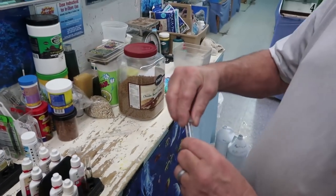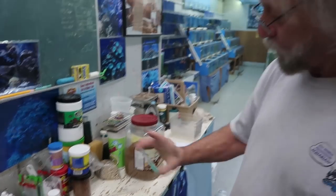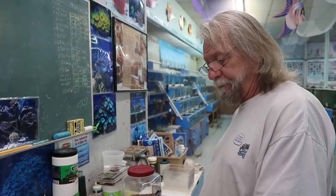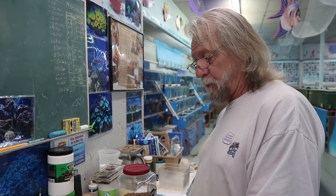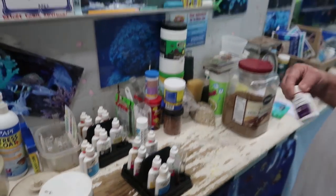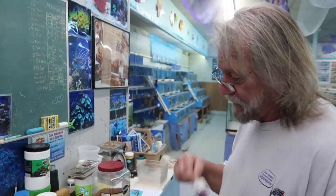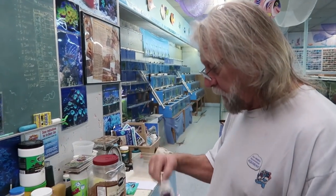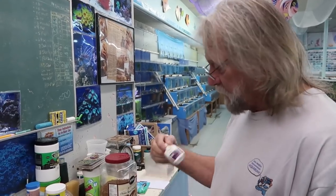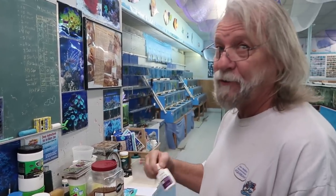Some of these you have to let them sit for four or five minutes to get a proper reading. This one will take just a couple of minutes. If it stays blue, you're great. If it turns purple, you've got a problem. Hopefully it stays blue. And what else do we want to test? We're going to look at nitrates just to be sure there's nothing going on with the rock or food or anything else.